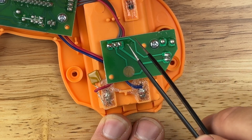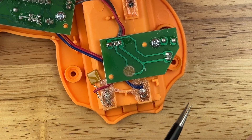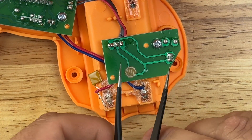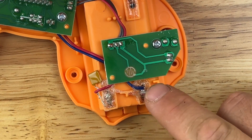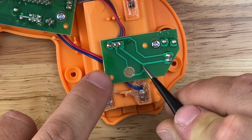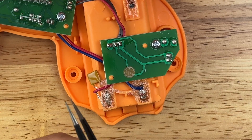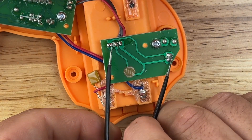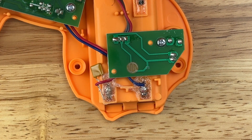Before we do that, we need to verify that those nodes will actually work. You can do that using either a pair of tweezers or a little bit of wire. Just touch one end of your tweezers to one of these nodes and touch it to the other node. If the toy goes off, you know you're good to go and can solder to those points.